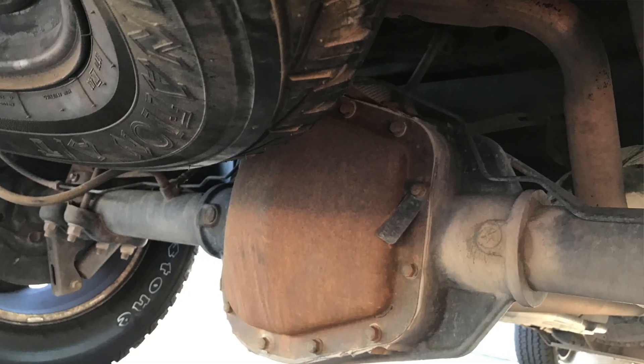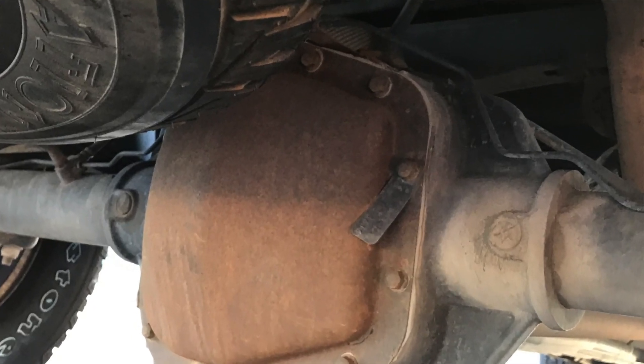Now if that doesn't pan out, there are two other places you can check on the axle and the differential cover itself. On the axle, you might have a sticker, and on the differential cover you might have a little metal tag that's sticking out. That will have the gear ratio stamped right on it.